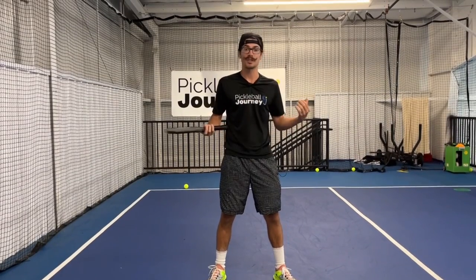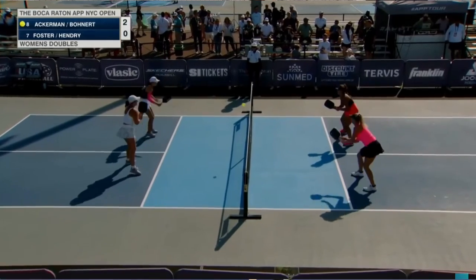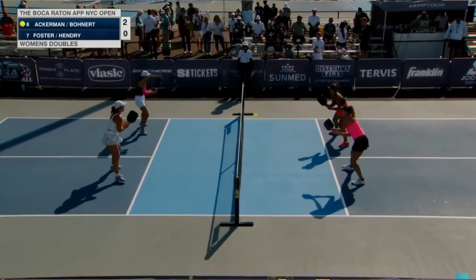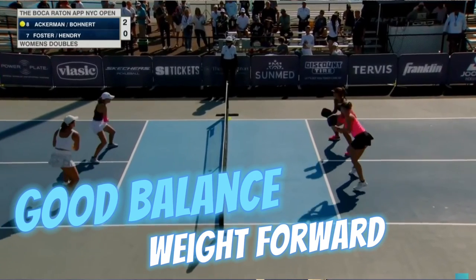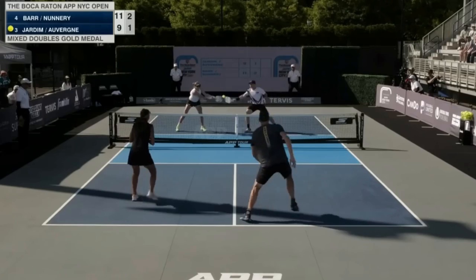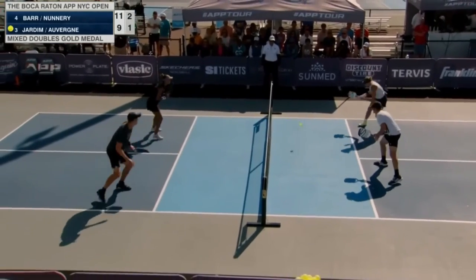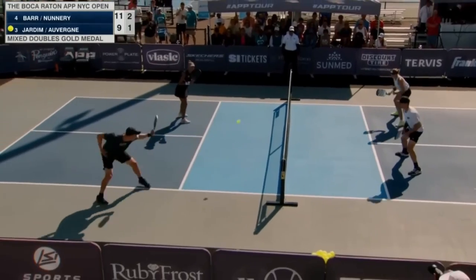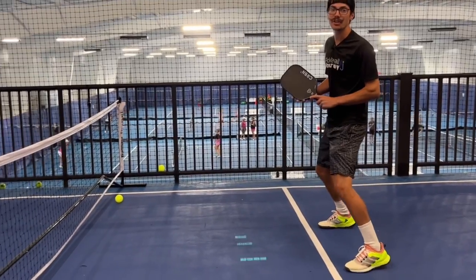Next time you're playing, make sure you're confident, not scared of that ball, and ready to get hit even if the ball is coming at you 60 miles an hour. The second tip for not popping that ball up is making sure your balance is good and your weight is a little bit more forward. As soon as we start backing up or get unbalanced, the paddle becomes unbalanced and all of a sudden we're popping balls up or we don't even know where the ball is going to go.